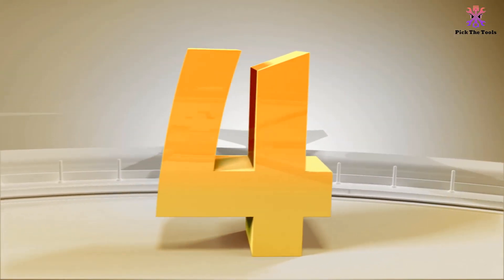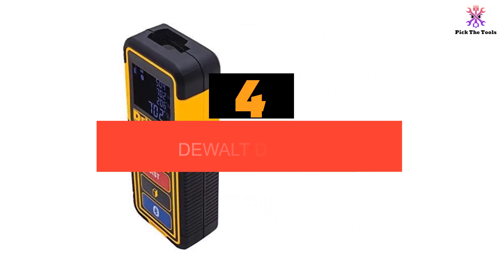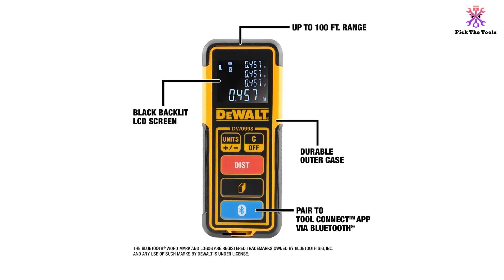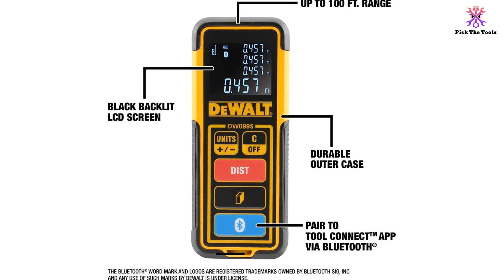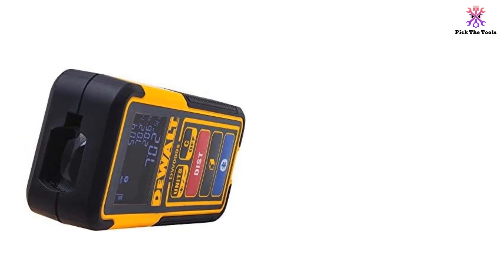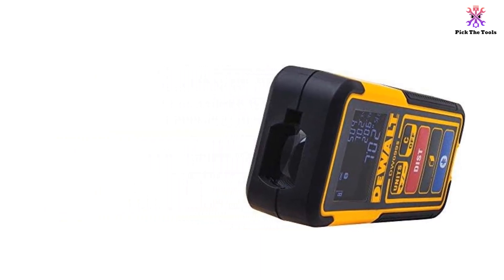Moving on, at number 4 we have the DEWALT DW099S. DEWALT has long been known for making user-friendly products, and this laser measuring tool is no different. It has an intuitive menu which allows you to switch between multiple functions and modes. This, along with its high quality construction, makes it a highly useful tool perfect for any job site. It comes with one of the longest warranties on the market, and its range is relatively large. It comes loaded with several different modes, though they are on the more basic side.